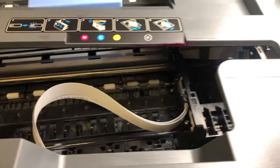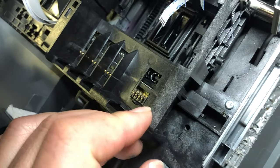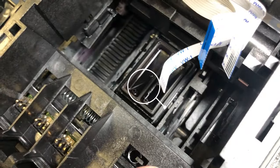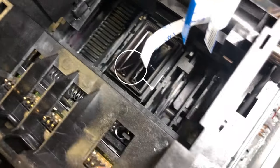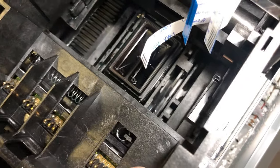Let me take this one as an example. I already took the printhead out so you can see clearly. This piece has nothing to do with it. The problem is this little sucker, the waste tank sucker in the middle. You can see when I move the carriage, it moves all together. That's because its position is too high so it locks itself with the carriage.